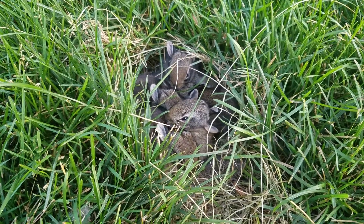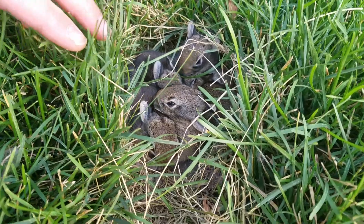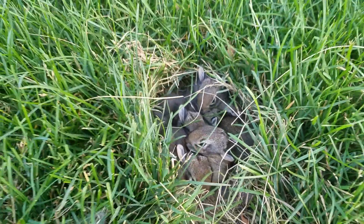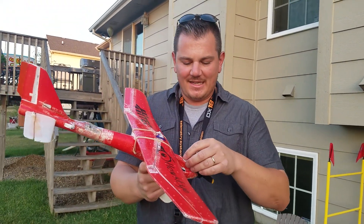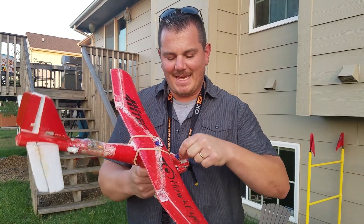Hi YouTube, we're just going to show you our little creature visitors - these guys showed up the other day in our yard. They're super cute, but anyway, back to this cute little plane - I added ailerons, and ailerons make a big difference.